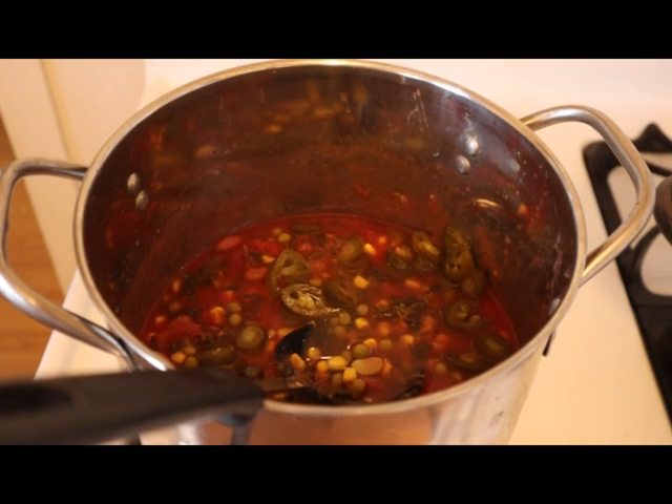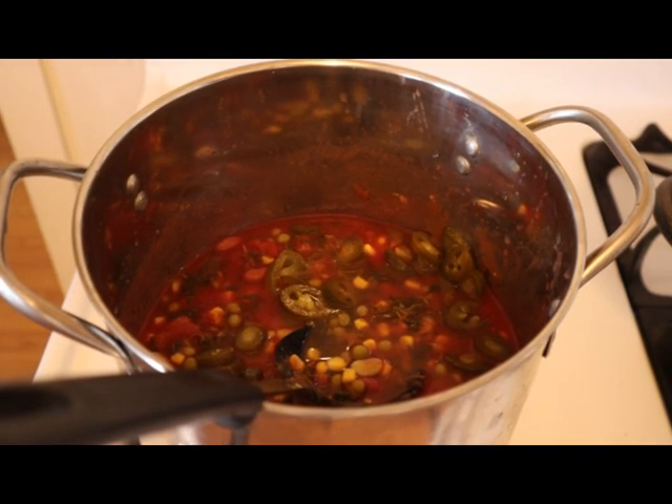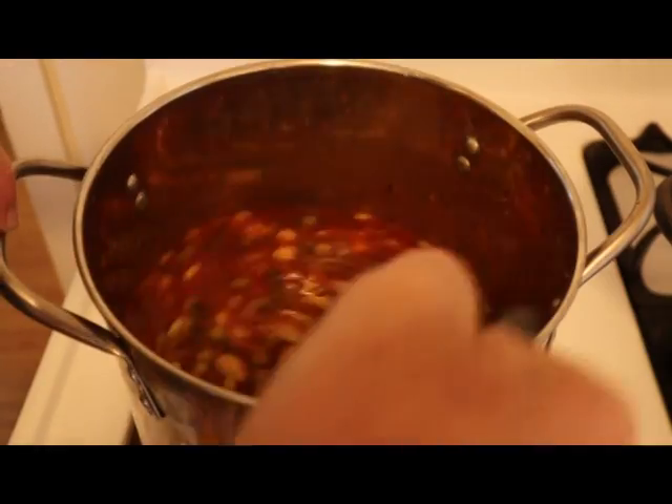Now if you're making it for other people, you don't really mess with it too much - you don't get it spicy. I cook for myself and I like stuff really spicy. So we're heating this now, getting it all going.